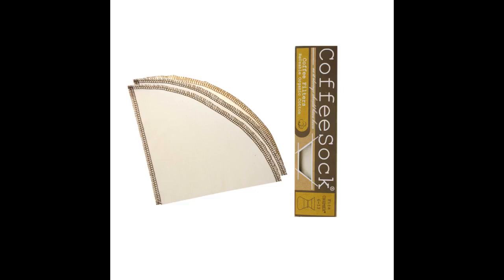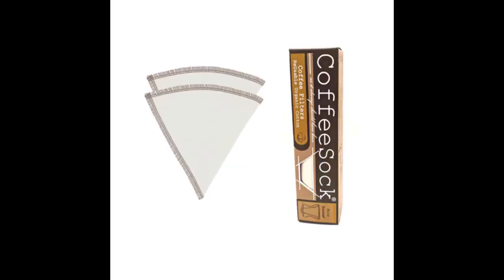We tried metal filters in the past, but it wasn't the same. I hate having coffee grounds in my coffee. This product eliminates that problem, even fine sediment.